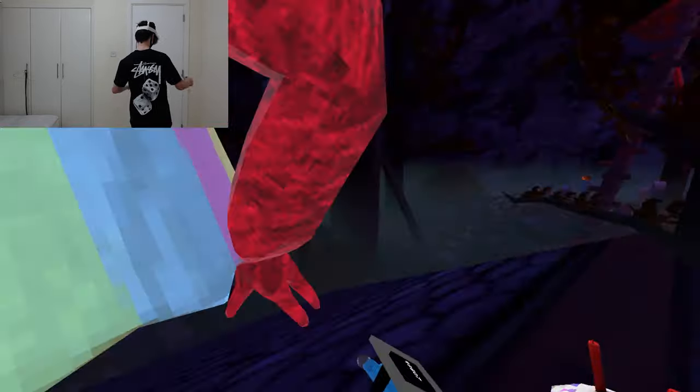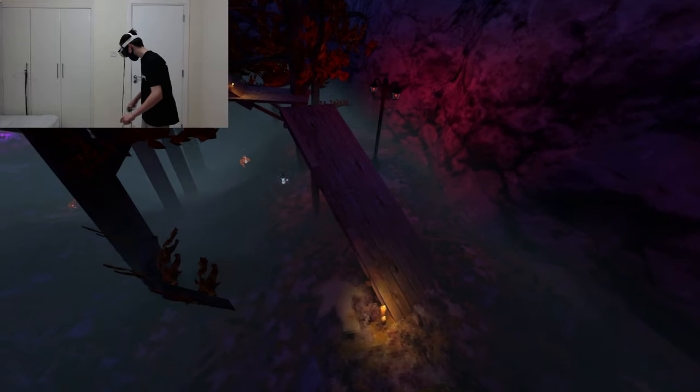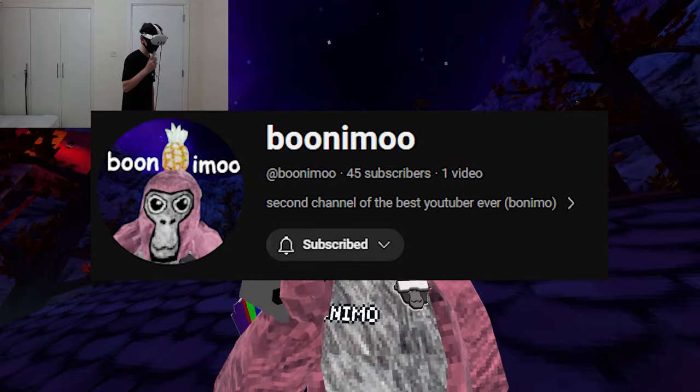Dude, your voice is so slow. All right boys, let's get into some public lobbies. And did you guys know I'm on a Quest 3? Come on, boy. By the way guys, I just made a second channel called Doonimu — go subscribe.